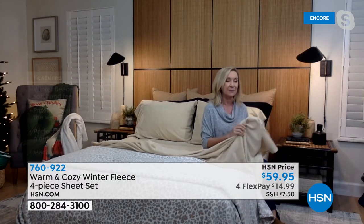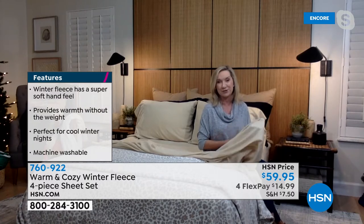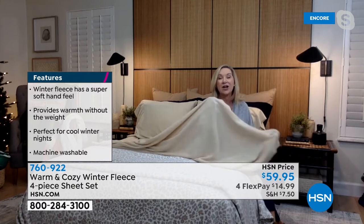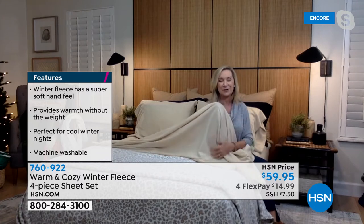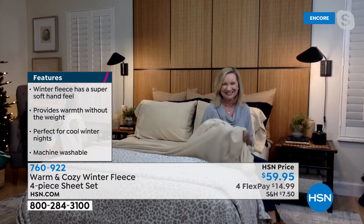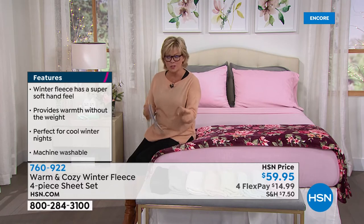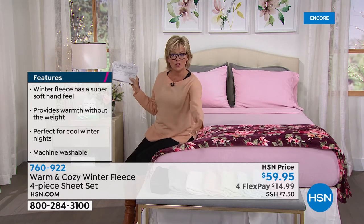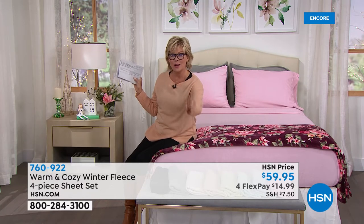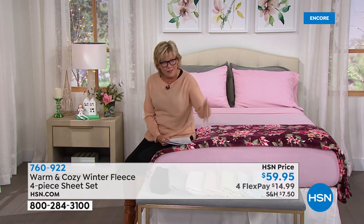These are going to fit the bed, and for the first time we're offering these in Twin XL, so you can even send these off to college if your kids are in a cold dorm. Those adjustable split beds also take Twin XL. We have Twin, Twin XL, Full, Queen, King, and California King — all the same price. And it's not just the fitted sheet and flat — we even give you the two pillowcases.